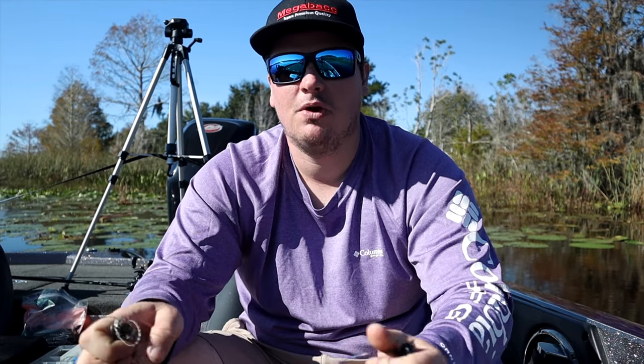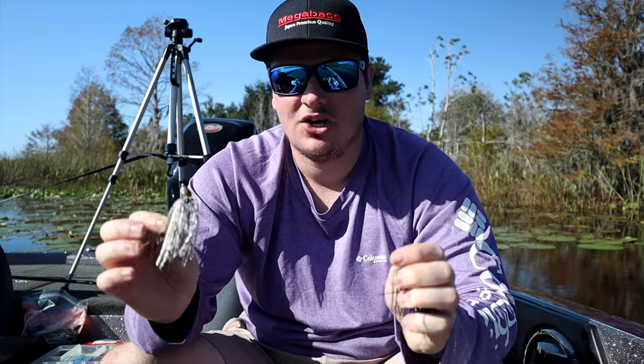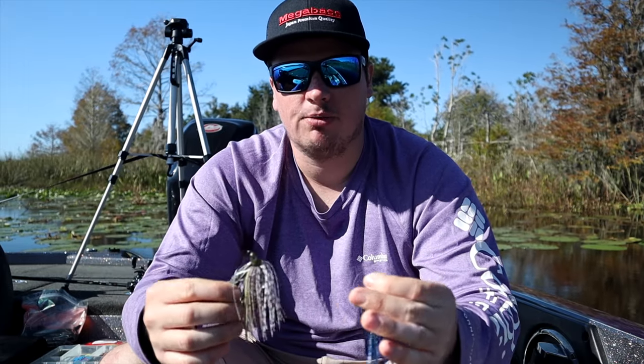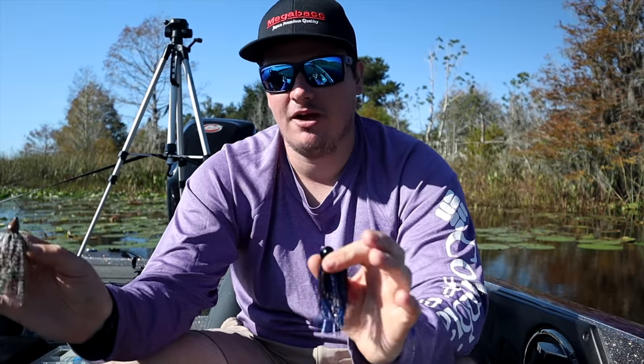That is my first bait you need to have in Florida. This will help you cover a ton of water and find where the fish are, and you have the potential to catch some big bass on these since they're a bigger profile bait. Mostly I use these to find areas where I want to fish some of my other baits.